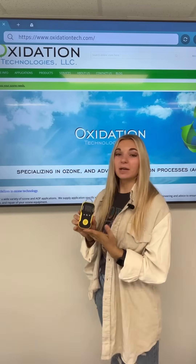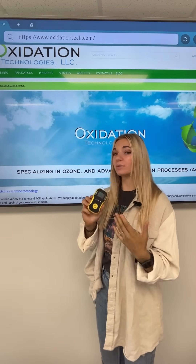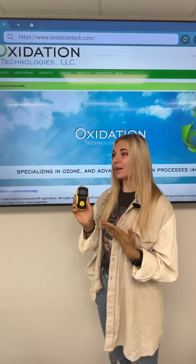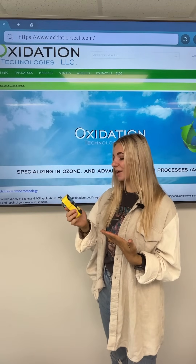I hope you were able to learn as much as I did today about the BH-90A. This unit comes in 18 other gases as well as a multitude of different ranges. If you have any other questions, feel free to reach out to us at oxidationtech.com, and be sure to like and subscribe for more videos.